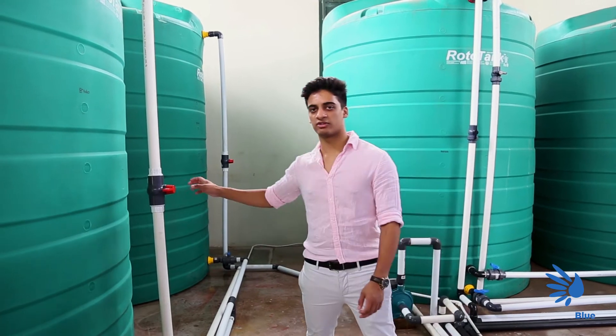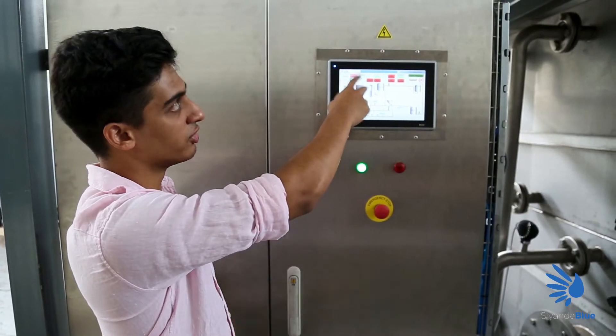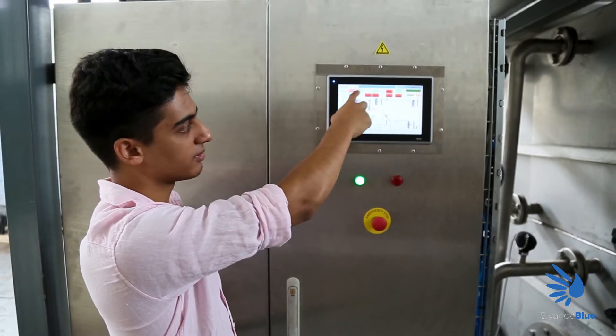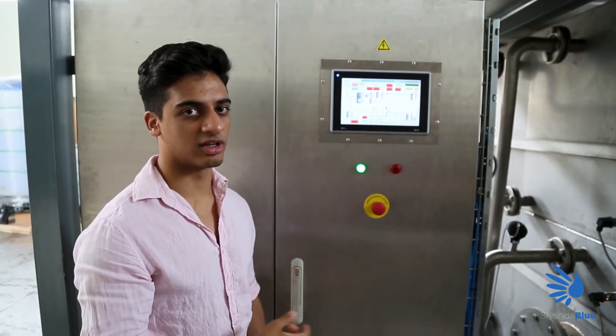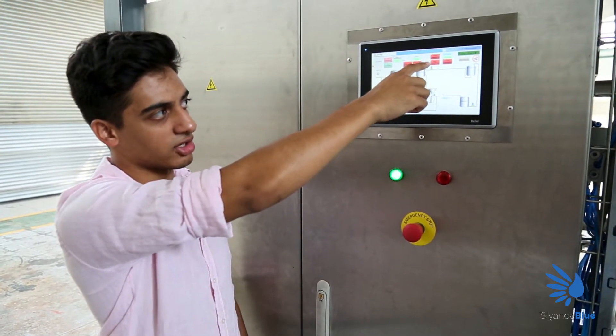We then ensure that the valves on the inlets of the adglue storage tanks are open. The next step involves the control panel. You're going to enter the amount of urea added to the hopper here in weight. Once that is done, the system will automatically calculate the amount of water needed to mix with the urea. From there we will then start the blender and start the pump.